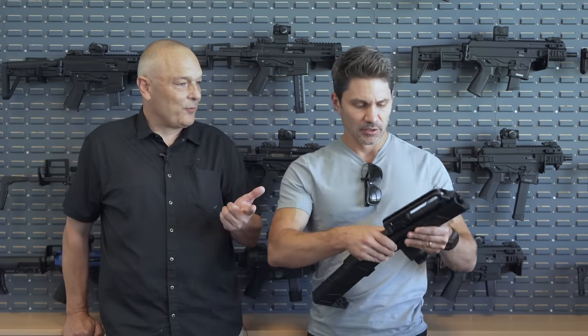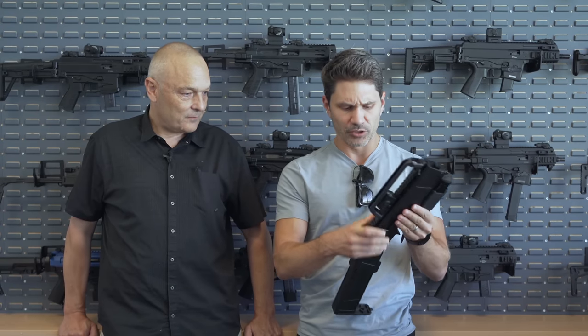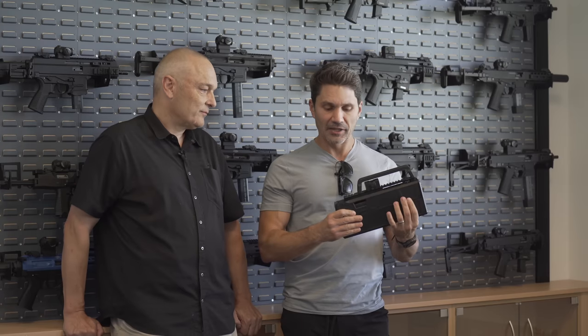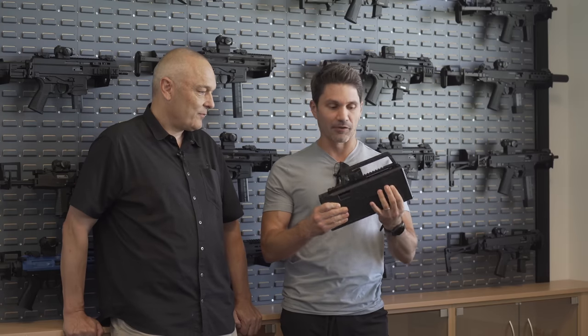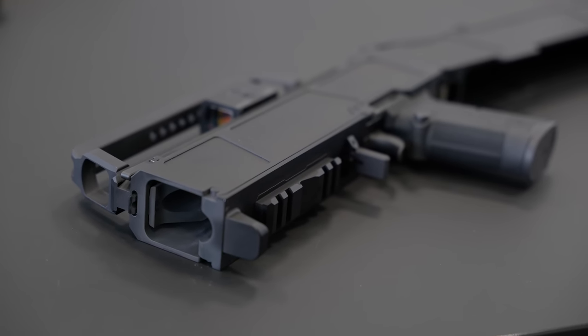If you have the bolt and the barrel from the 320 as well - a complete gun without the polymer - that's all you need. So I could buy this chassis, and it's technically not a firearm until I assemble it with my P320. According to US law, of course. So what made you want to do this?